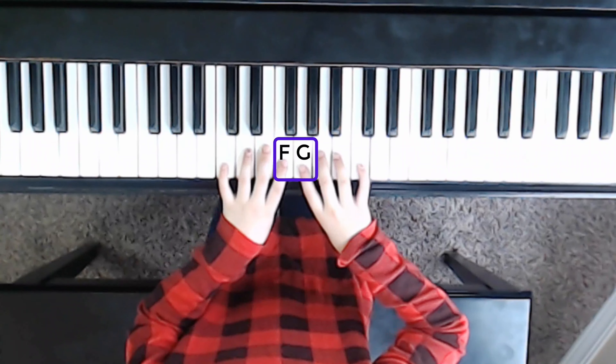Don't worry, thumbs are coming, but we just want to make sure that you have the longer fingers. They're a little easier to play, and certainly we can cover all the notes we need to.